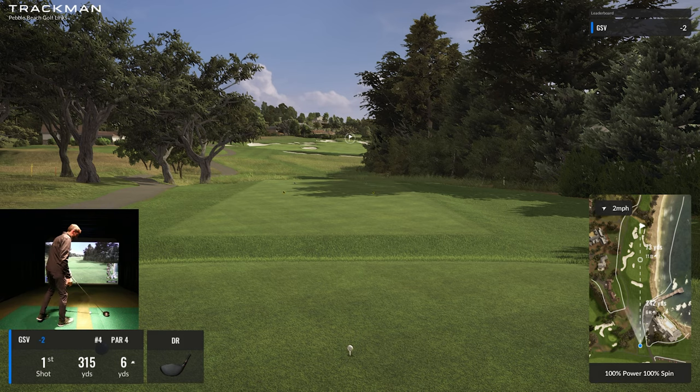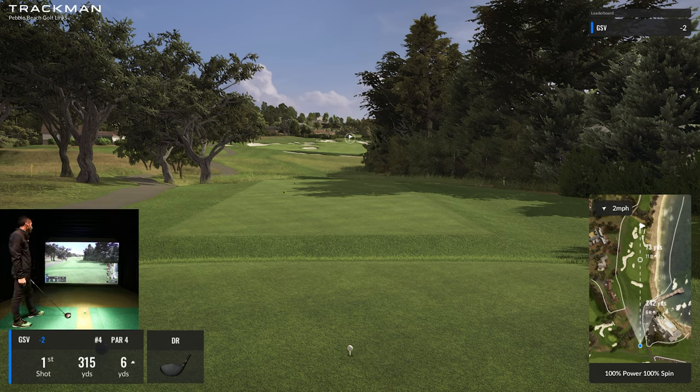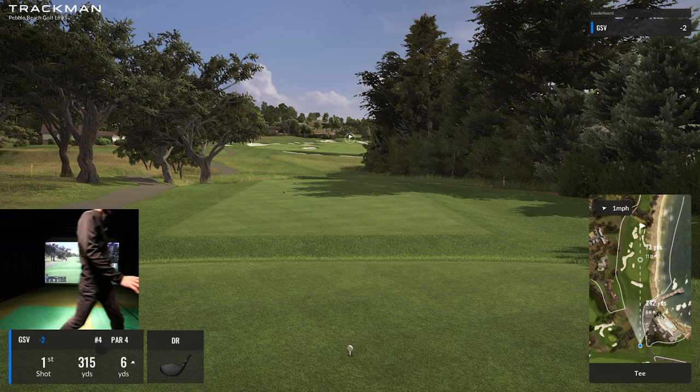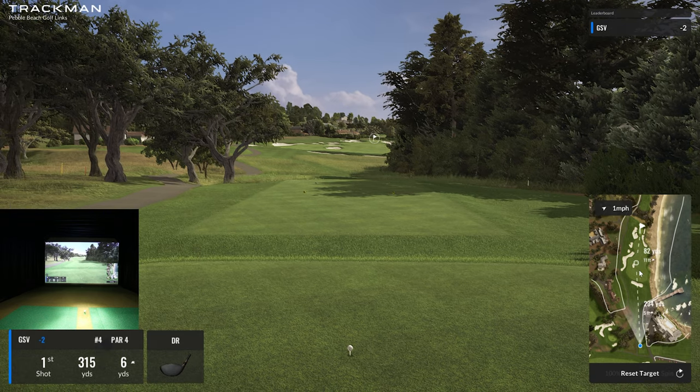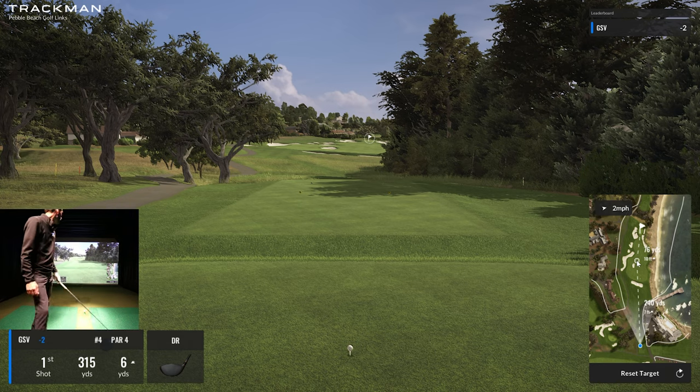I'm talking too much and not paying enough attention — and I'm two under at Pebble Beach. Maybe that's what I need to do, just relax and play good golf. Nice wide open fairway here. I believe I can carry this bunker — it's 234 uphill. As long as I can carry the bunker and keep it away from the right, that'd be ideal.